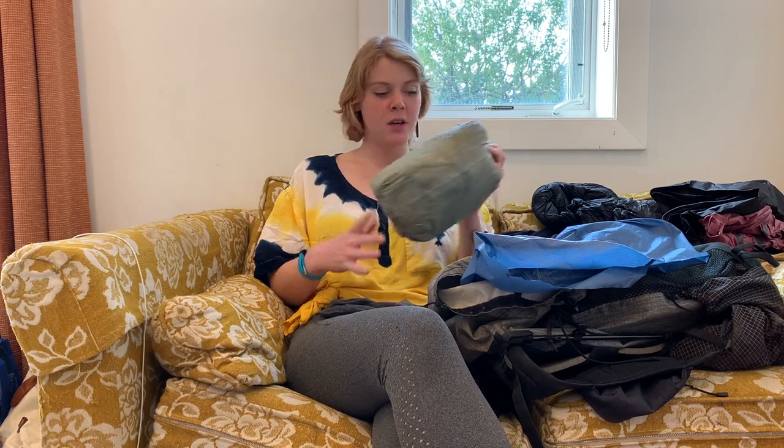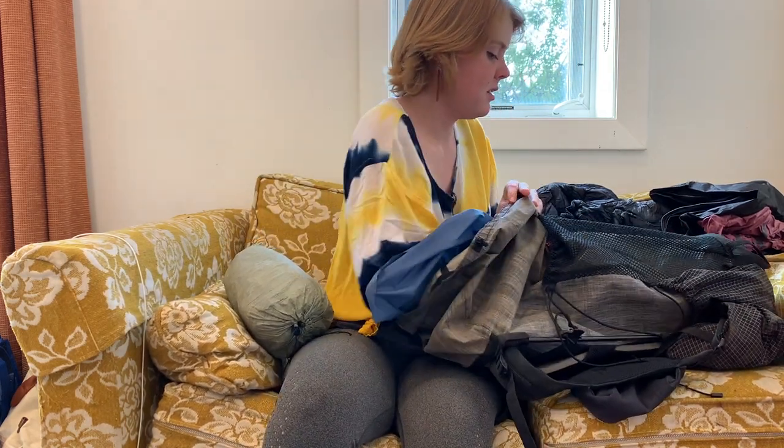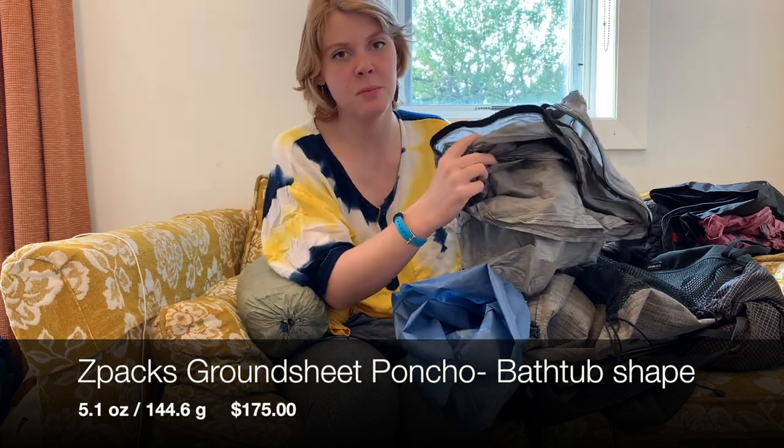I liked this tent and I liked that it had a separate ground cloth. This is my crown jewel of my gear — the best decision I made. It is the ZPacks bathtub ground tarp poncho. It is a ground tarp so I could just put it out for cowboy camping, or put it in my tent and hook it in and it would make that bathtub shape, or when it's raining I would wear it as a poncho. It fit over me and my backpack and it has a hood and it zips on the side. When you want to keep your core dry and have to do a big climb, this is it — it keeps you from sweating and keeps you dry from the rain.